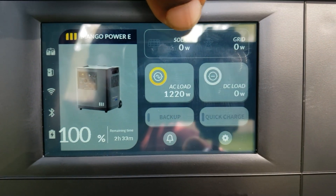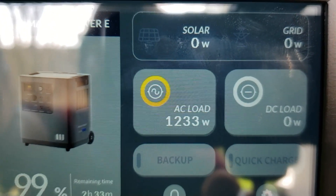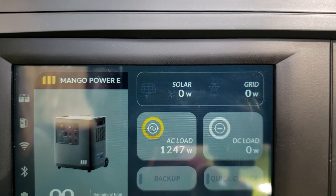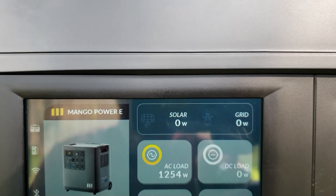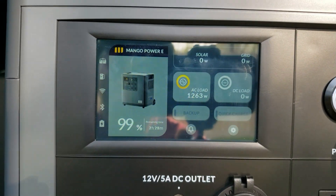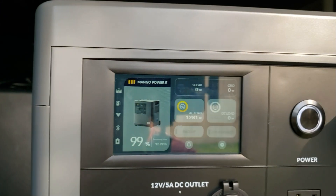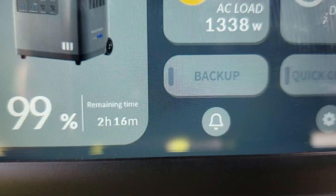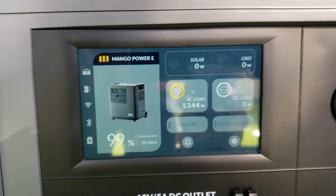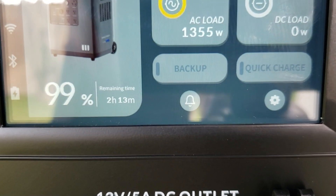The display shows solar input, grid input, and watts. It also shows the pure sine wave icon right there. We're pulling 1,200 watts — remember we have 3,000 watts capacity. If we had two of these I could get 6,000. The fan just came on — real quiet. It shows it will run for 2 hours and 16 minutes. Remember the AC cycles on and off, so it will last longer than that; it's just reading off the running watts.